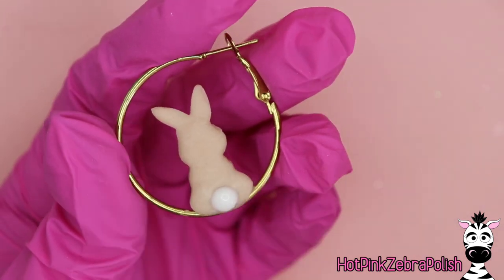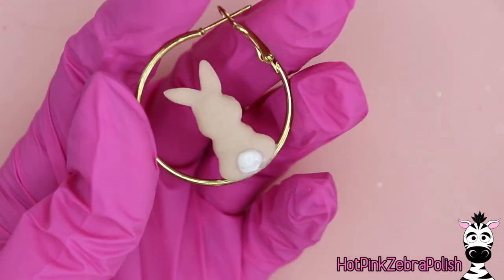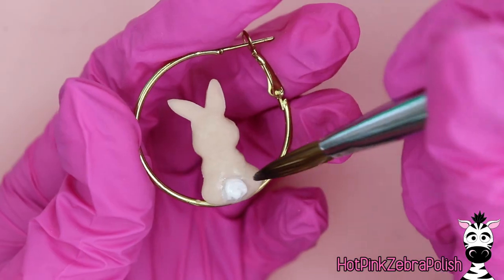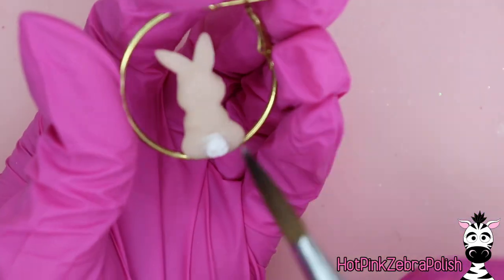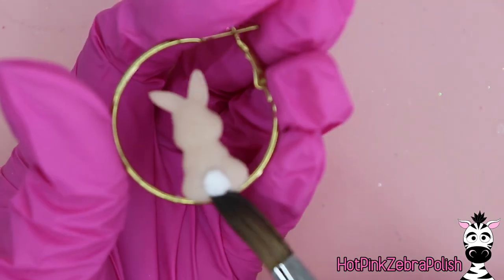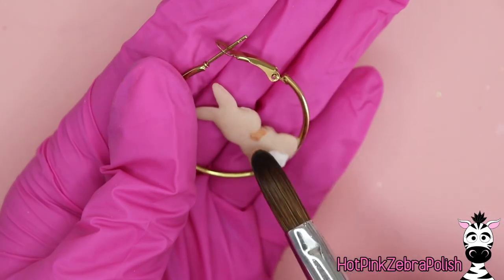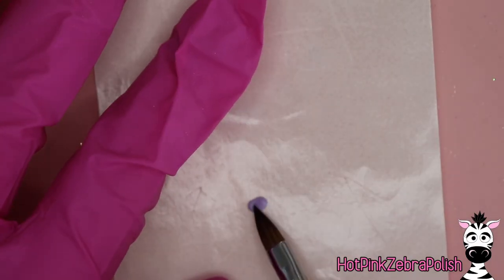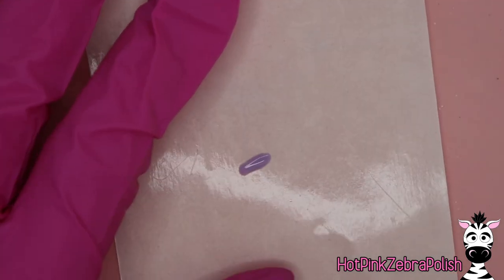I couldn't resist. I don't know if the backs of these earrings will even really get seen with how they'll sit in my ears, but I had to add the little bunny butt. So we're going to do that with bright white acrylic — just take the tip of your brush and poke it repeatedly until it gets that nice fluffy cottony look. Add just a little bit of brown for some shading, and that's all you've got to do to make the tail.